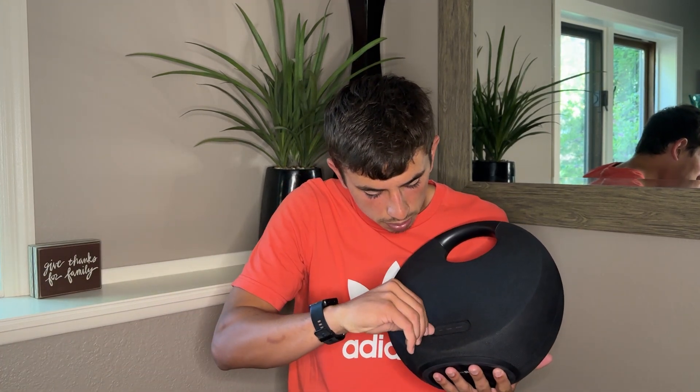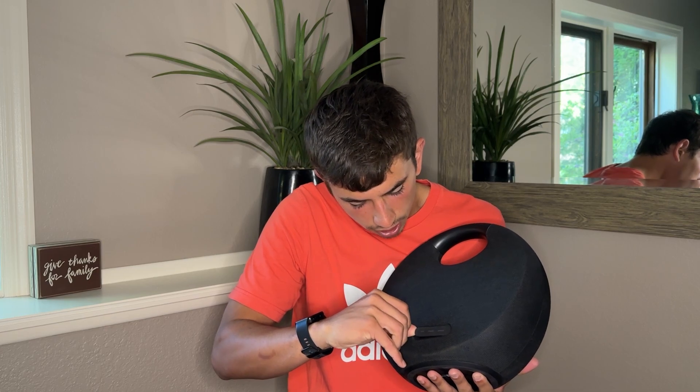I think you get eight or six hours of playtime out of it. It charges really easily — you just open this up, there's a little aux, power, and service button; plug it into power and it charges. You can still play music while it's charging. It is technically waterproof — I haven't tried it, it's kind of scary. Maybe it's just water-safe; it can get a little bit of water on it.